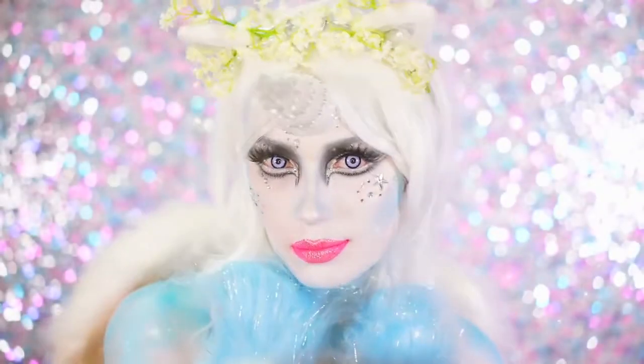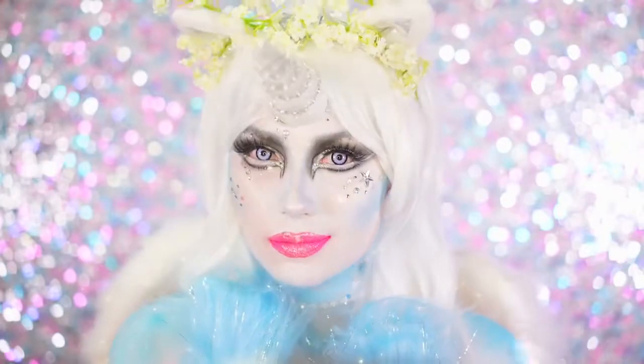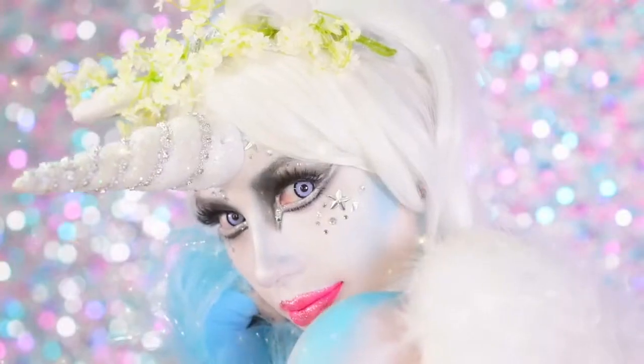Alright beauties, this is my final magical unicorn look. I hope you enjoyed it and if you did, don't forget to like and subscribe. Help me get my name out there this Halloween by sharing this with all of your unicorn friends. Thank you all for watching today and I will see you all in my next tutorial.